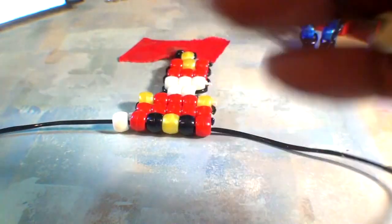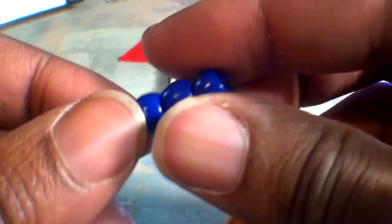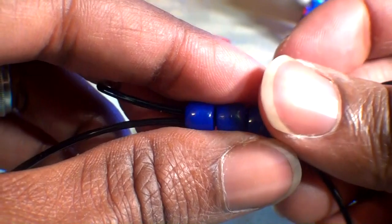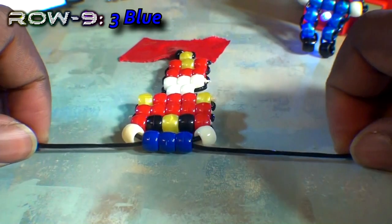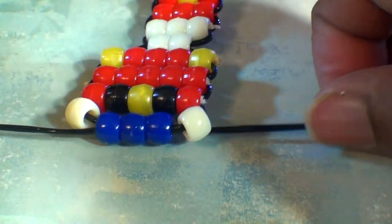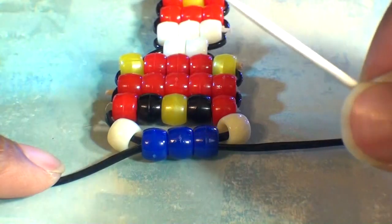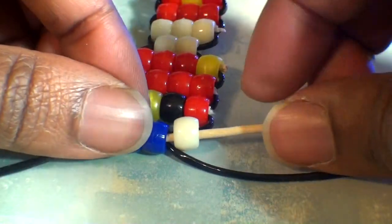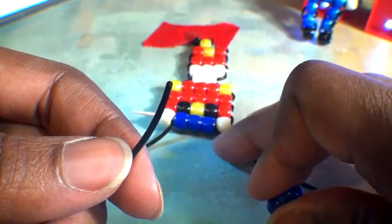Now that we have those two tan beads set in place, we'll take one end of the string and add three blue beads to that string. Now that we have those beads on the string, we'll take our other end of string and run it through all of those beads as well, going in the opposite direction. You'll pull both ends of the string until you've reached the top, bringing all of the beads together. All of the beads have come together — it's a row of five beads with a string coming out of the blue beads. You may also notice that the string and beads will have a hard time staying in place, so we're going to run a toothpick in between all of these beads so that they stay in position. We're only using this toothpick as a placeholder. With this row of beads in position, we're now ready to make the legs.